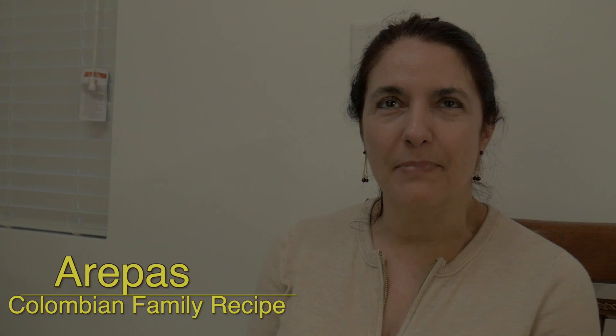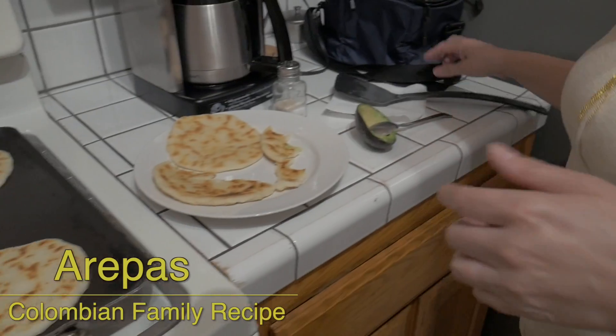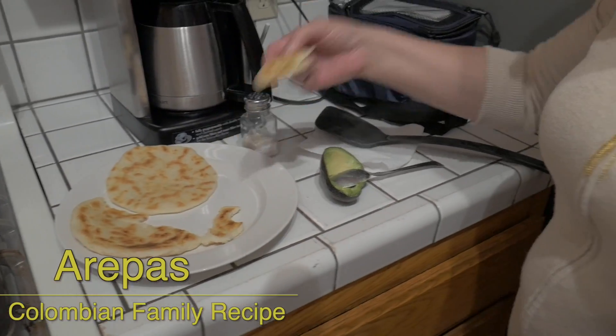My name is Luz Maria Uribe. I'm going to make a Colombian arepa. It's a special dish in Colombia that we have for breakfast every day, and I enjoy cooking that kind of dish.